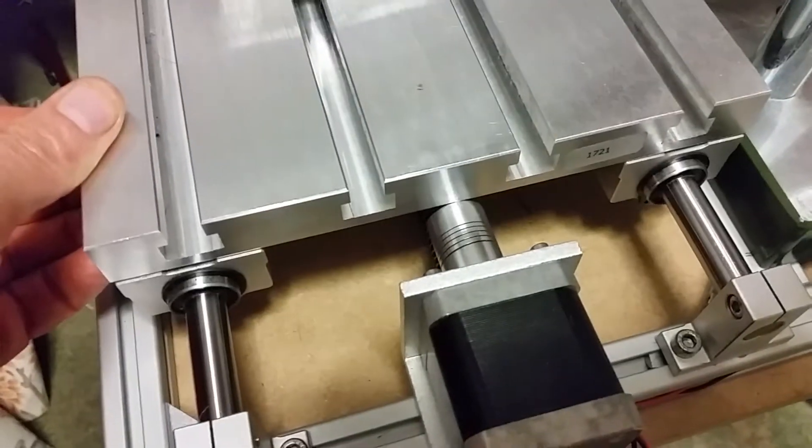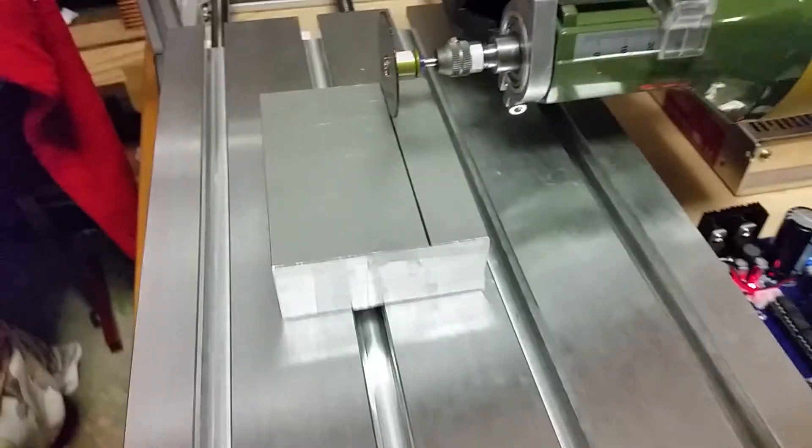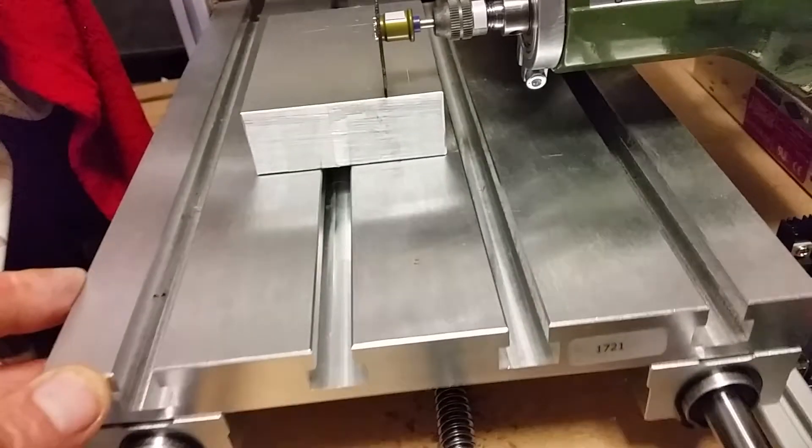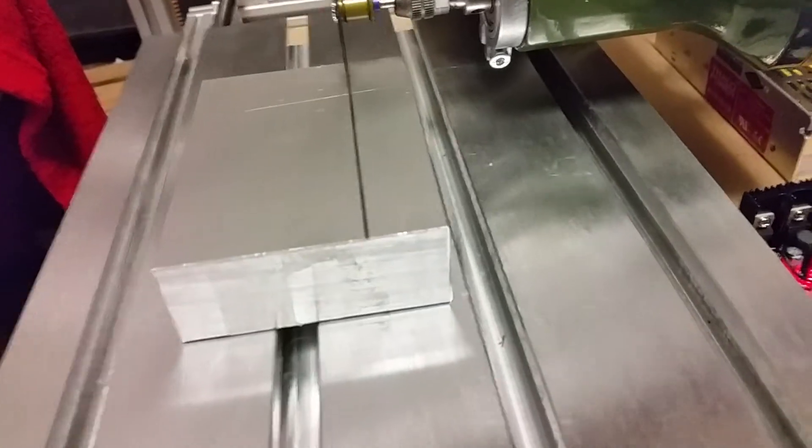The stepper motor will drive this screw, and this screw is attached to the base. So as that turns, this moves along — that will move the material under the blade until it hits the limit switch, then it will move it back, and so on and so forth.